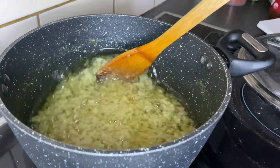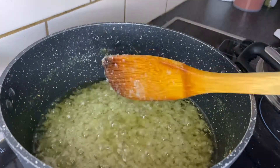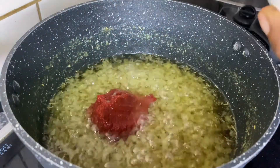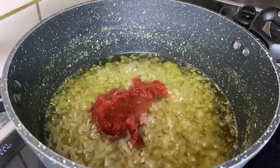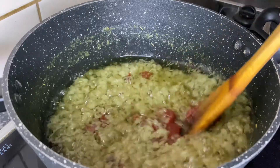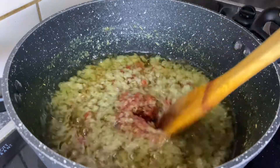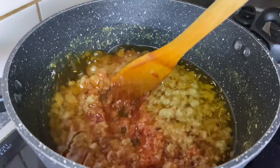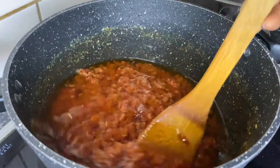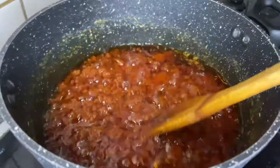Once it's well fried, it begins to separate just like this. I'm now going to add my tomato paste and stir it to incorporate well with the onions and leave it to fry as well. You have to keep stirring as you go so that it does not burn. You don't want to eat burnt shito.